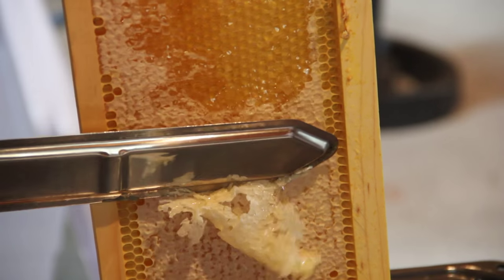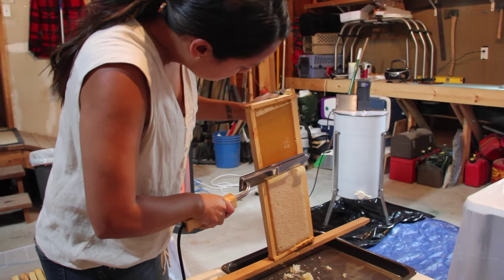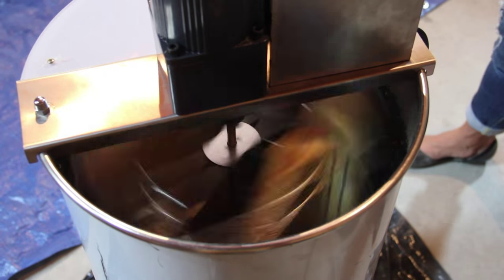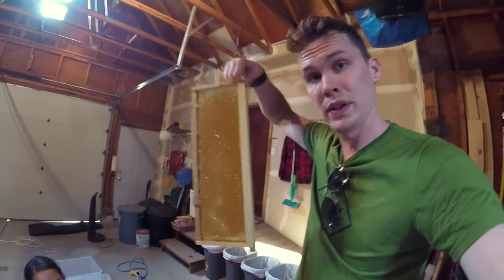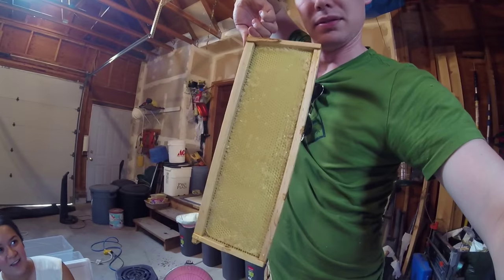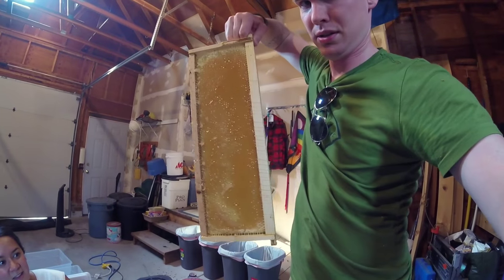We used an electronic hot knife to cut the caps off the honeycomb. Afterwards, we placed the frames in a centrifuge, which spins the honey out onto the sides, where it drips down to the bottom and can be poured out through a spout. And you can see the difference after you've spun a frame — with honey and without.